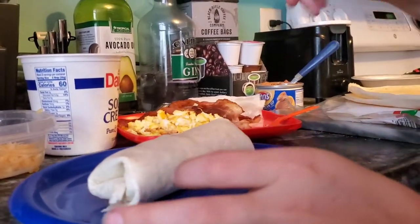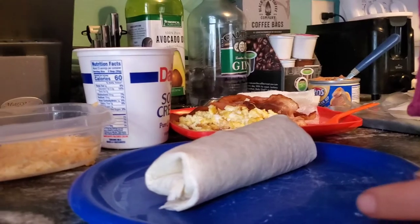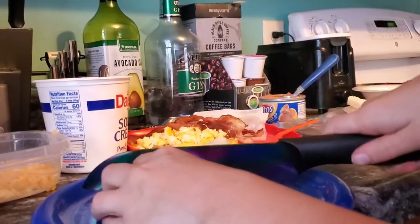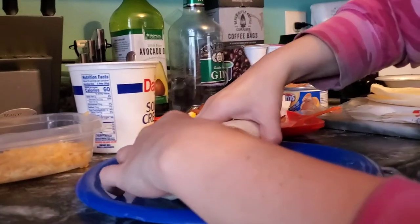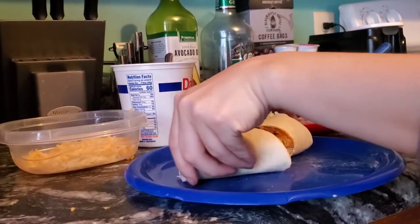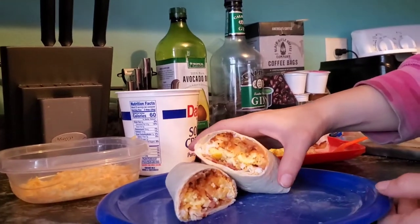I'm going to go ahead and take a knife. That one's way too massive — these are all massive. Unnecessary massive knife, but it's the only one I got right now. I've got to cut a little bit more. There's our burrito. Yum, yummy.